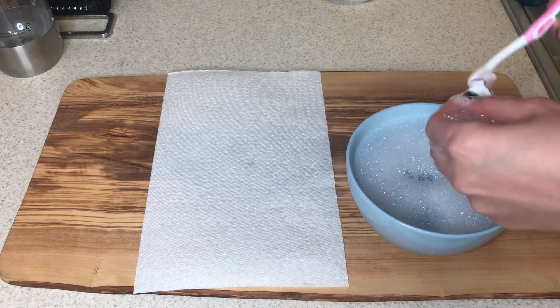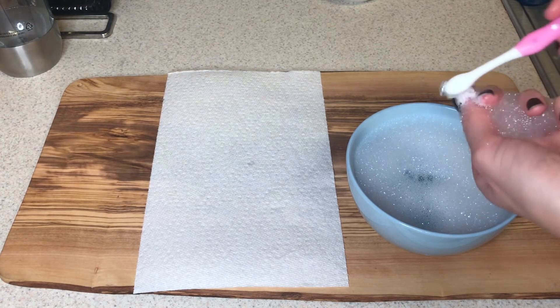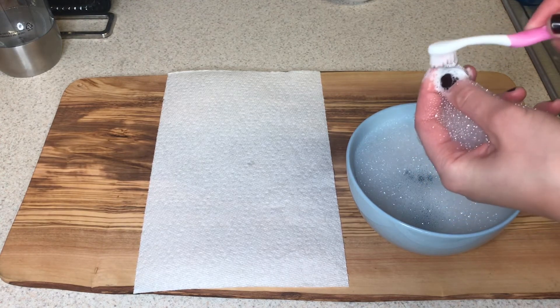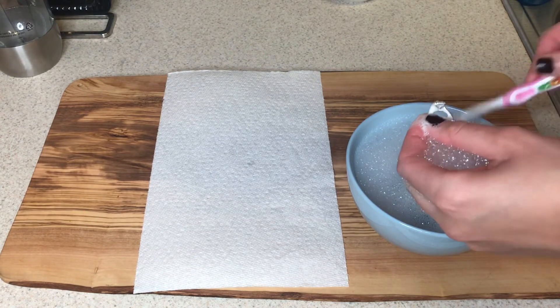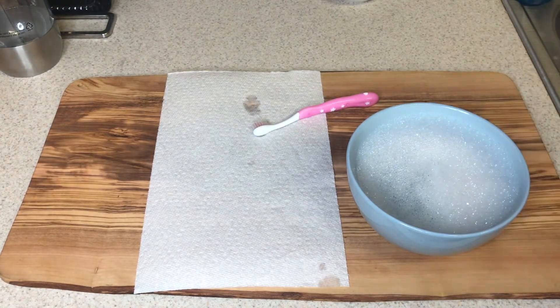Especially if you wet the toothbrush before you start brushing, it makes the bristles even softer in case you're nervous about scratches, but I've never had that issue. As you can see, I'm going under the halo, on the sides, under the band — just everywhere — because a lot of times grime and lotions settle on the underside of where your diamond is.